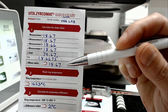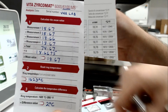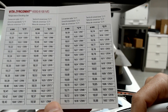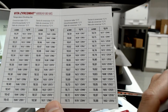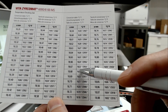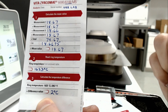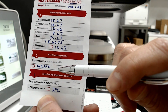Once we have our mean value, we're going to use it to reference our temperature chart. Here is our temperature chart. Our average value in this example was 18.67. So 18.67 gives us a temperature of 1623 degrees. Back to our log sheet — the temperature from the table was 1623.